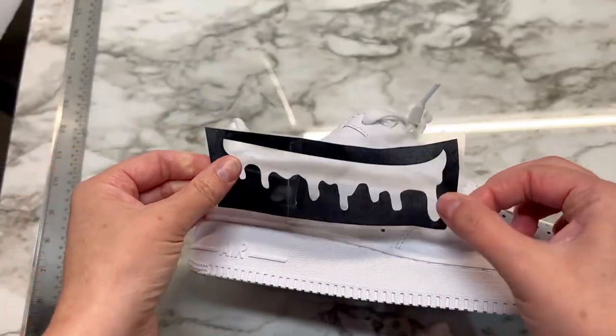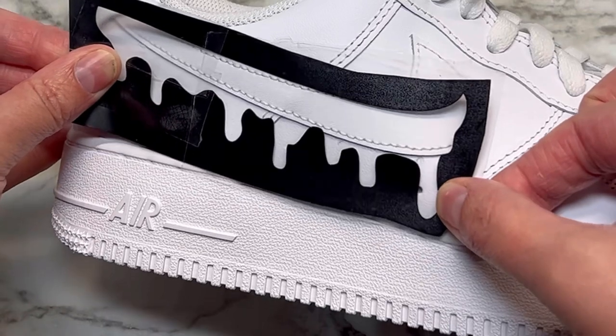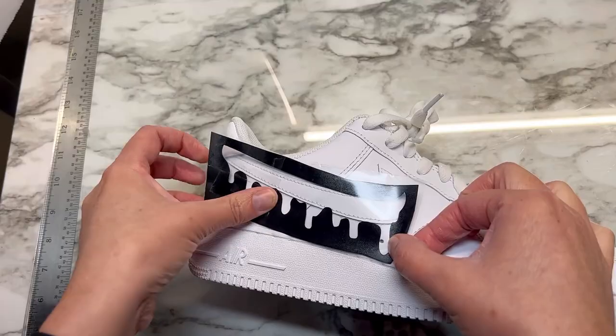This part is super important, so make sure that the placement is perfect. You can have it a little bit lower or take it up a little bit higher — it's really up to you on what you want to do.